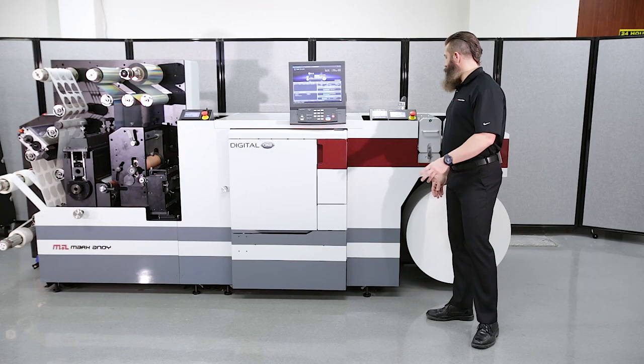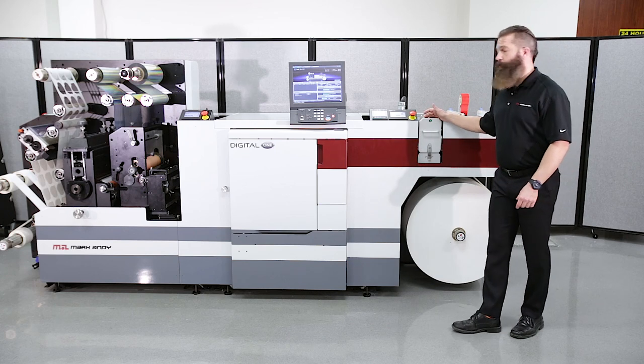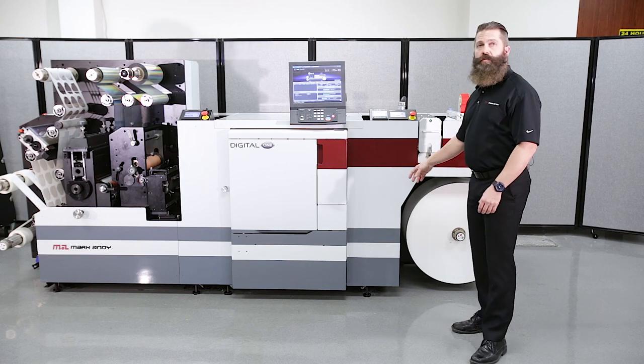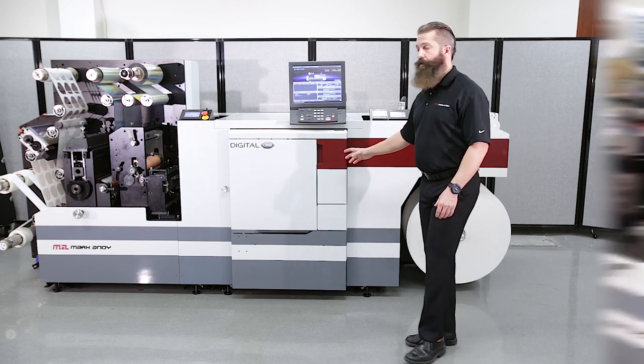As the web leaves the web cleaner, it will go through our first nip — our infeed nip — for tension control, and it will go through our infeed dancer. The infeed dancer will adjust for tension as the web travels through the digital engine.